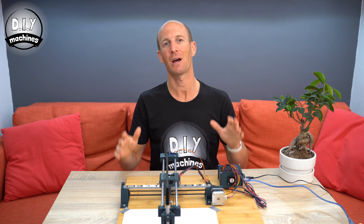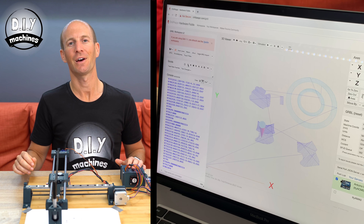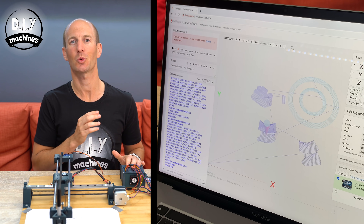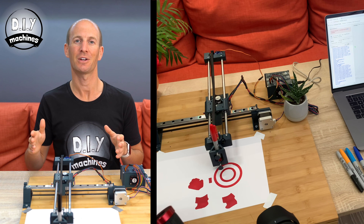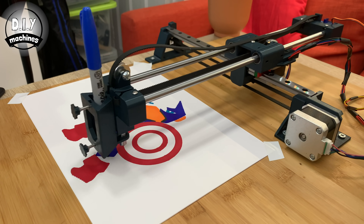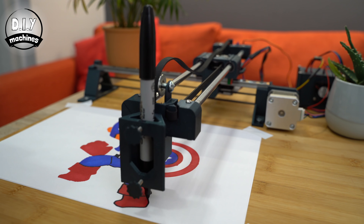Hello and welcome to part two in my guide on how you can build and assemble your own mostly 3D printable open source CNC drawing machine. In this video I'll go over the software and settings used on the Arduino Uno to run the machine, as well as a short demonstration on how you can create your own g-code for your own machine. First, and by request, here's some more information about the CNC machine and how it works, then shortly afterwards we'll dive into the software side of things.